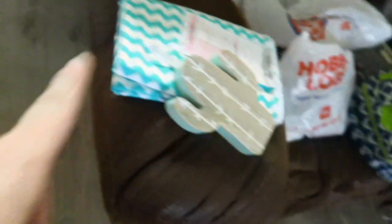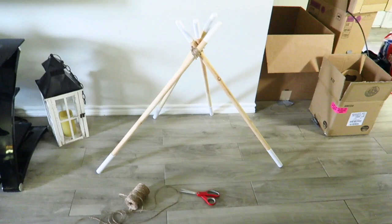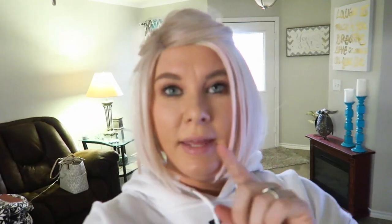It's not very steady right now, so I'm going to wrap around it. Then I have a pillow to put in there for him. Let's see how this goes — and sorry I'm blurry.